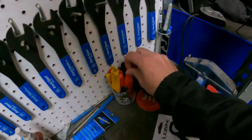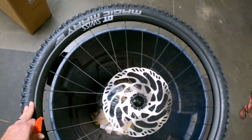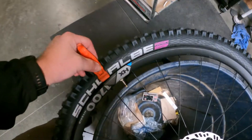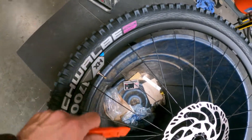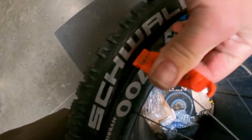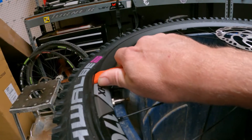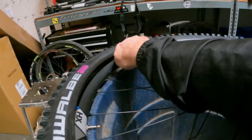Grab a tire lever. I like to start at the valve stem because the valve stem isn't going to let the tire drop as far into the center of the rim as everywhere else, so this is going to be the tightest spot. Start here and the rest will be easy. Get it under that bead and pry up — you can see it pulls the bead out. A lot of times you can just hold the wheel and slide it, and the whole bead just pops right off, then slide it all the way around.